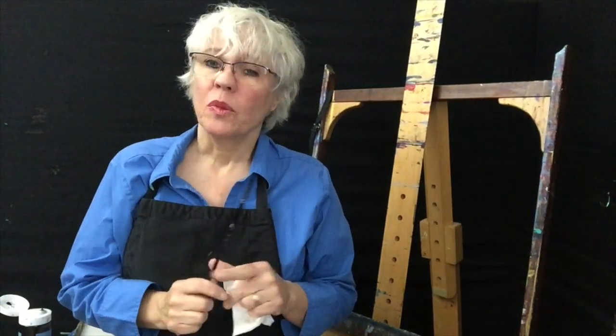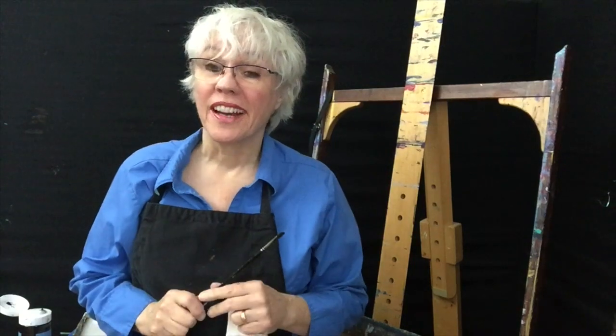Hello, I'm Shannon Grissom with a painterly two-minute tip. Have you ever wanted to paint in oils but just didn't want to deal with the solvents when cleaning your brushes? I've got a way around that.